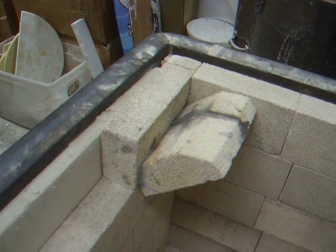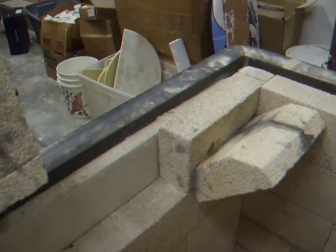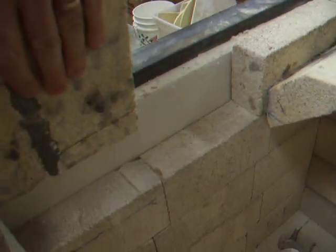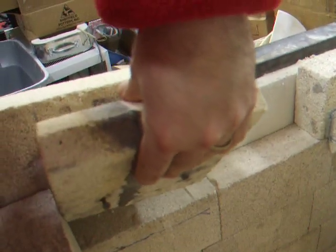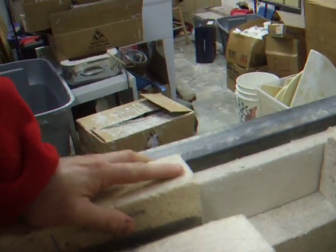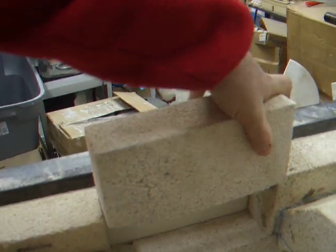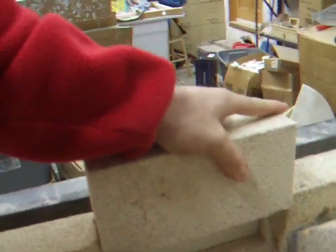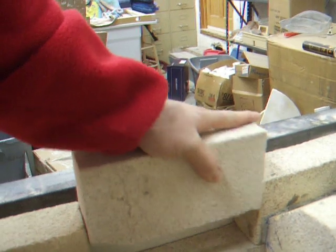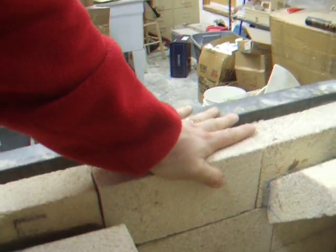If you can see that in position, I'll put the other one in — slide it in just like that, put this final brick in. Nice tight fit there. I'll go on the other side so we get a better view. Yeah, see the way that works.